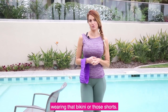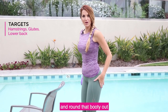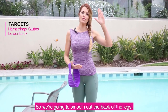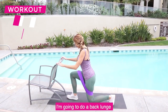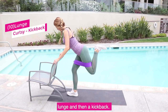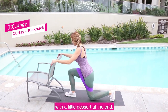These five exercises I'm going to teach you today are going to lift and round that booty out. I'm really going to focus on your hamstring area to smooth out the back of the legs. Let's get started with our first exercise: a back lunge with a curtsy lunge and then a kickback. I'm going to do that a total of ten times on one leg and then ten times on the other, with a little dessert at the end.